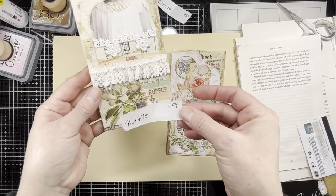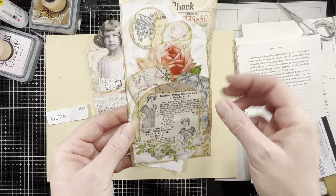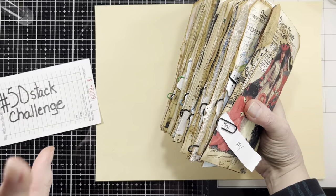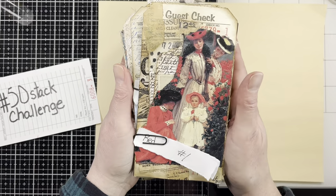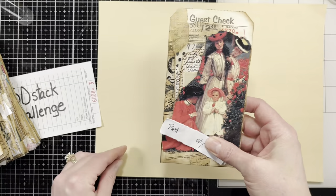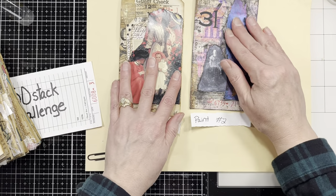So ruffle for 49 with the little ruffle across there, and circle with our circles. All right guys, before I go, I thought it might be fun to do a flip-through of all 50 of the guest checks — just to have a little remembrance. Number one was red and number two was paint, so there's red and paint.